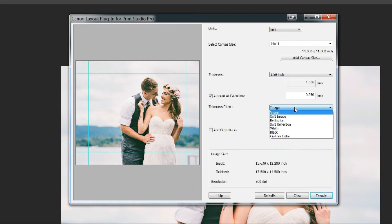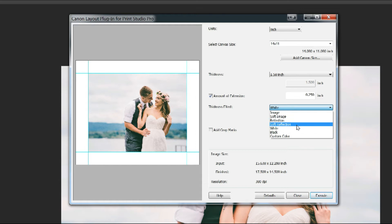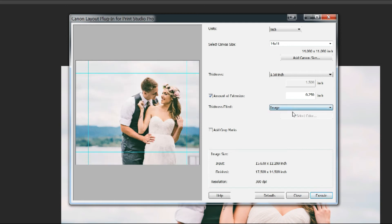What I particularly like about the Canon Plugin is you can pick what goes to the wrap-around area. The standard default is 'image,' but sometimes — say your image goes really close to the edge and a subject's head would go around the edge, which is not favorable — you can use 'soft reflection,' which softens and reflects the image for the wrap. You can also do straight reflection, black, white, or custom color. I most often use soft reflection, especially when my composition is tight and I don't want the center object to go around the edge. But in this case, since we have a lot of useful background, I'll just click 'image.'